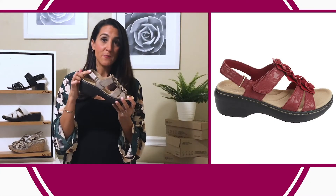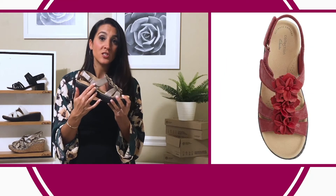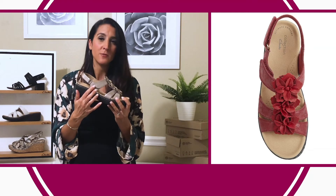We gave you a hook and loop entry in the back and over the instep too, so that is going to give you additional adjustability to give you that custom fit and feel.